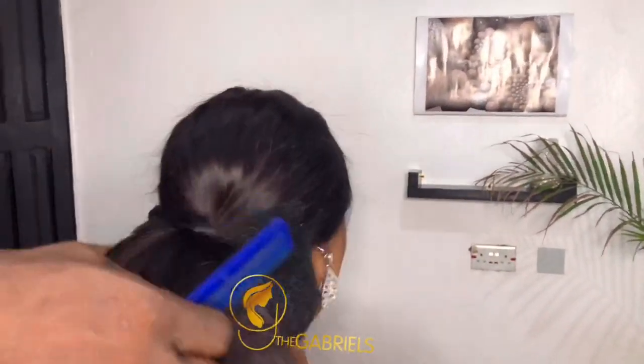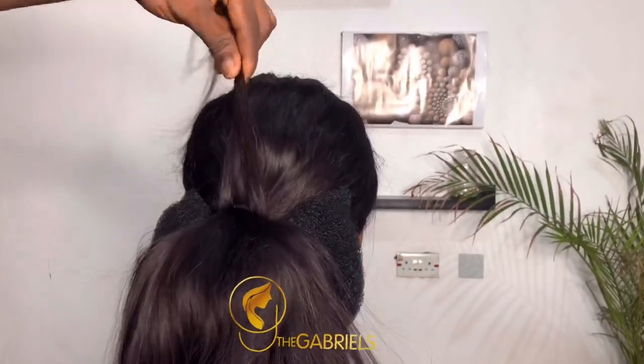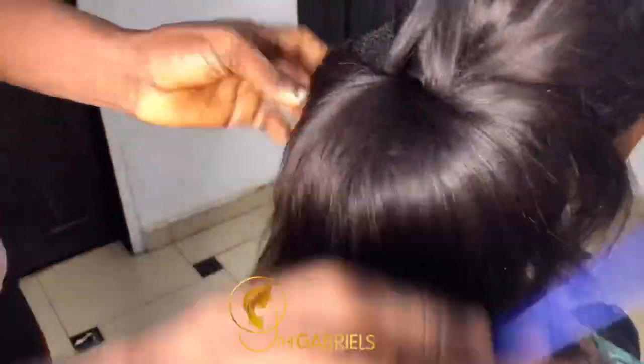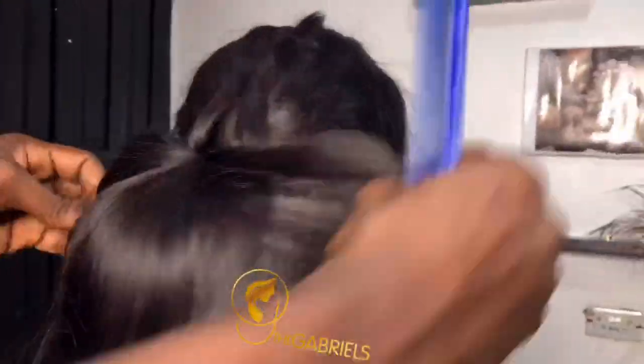At this junction I'm spreading the hair, but I'm removing a little part of the hair to form a design — you will see it at the end of the video. Your comb is very important at this stage, really important.